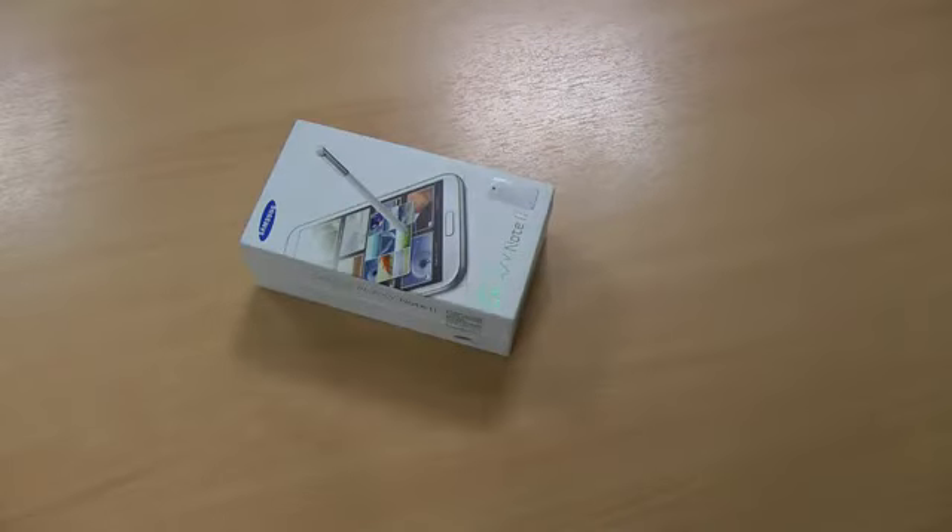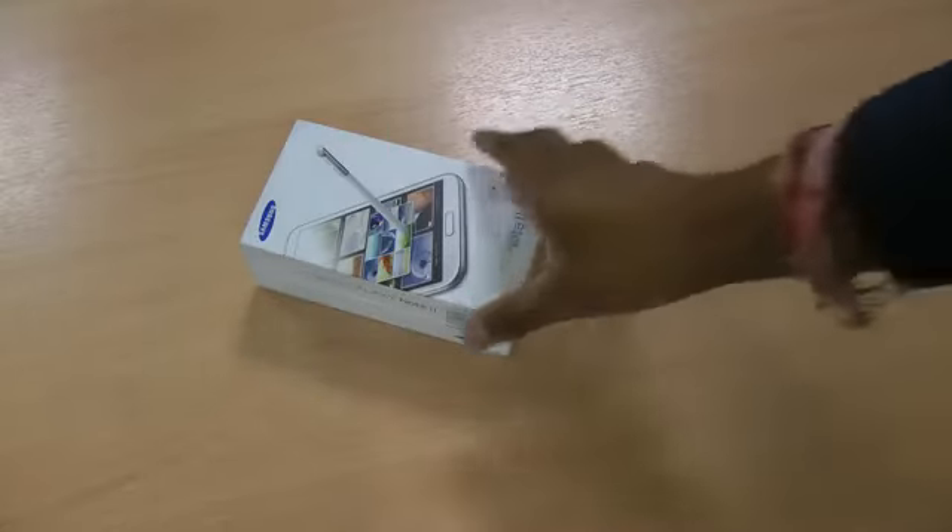Hi there, I'm Himesh and as you can see I have a brand new Samsung Galaxy Note 2 in front of me, so I'm just going to quickly do a nice unboxing video.